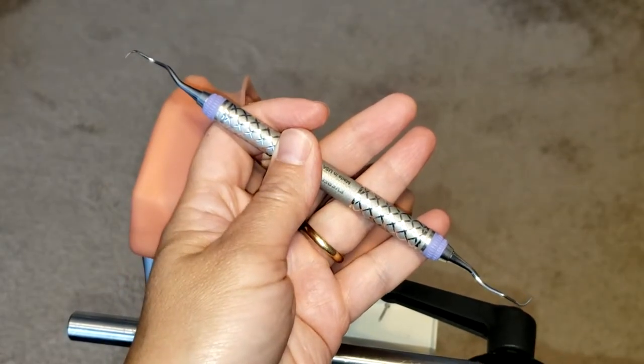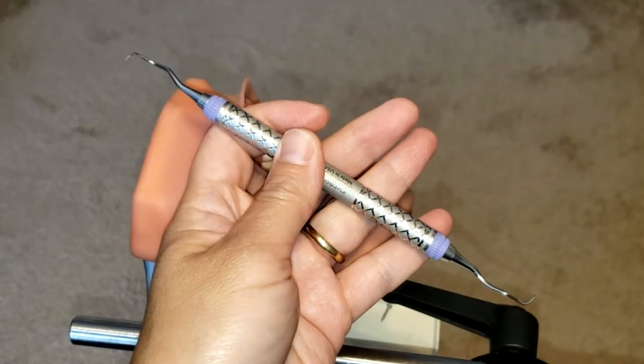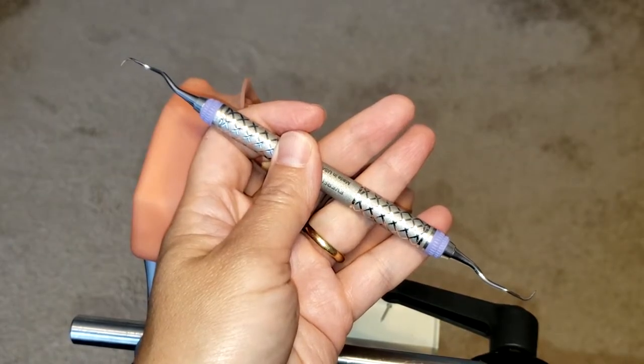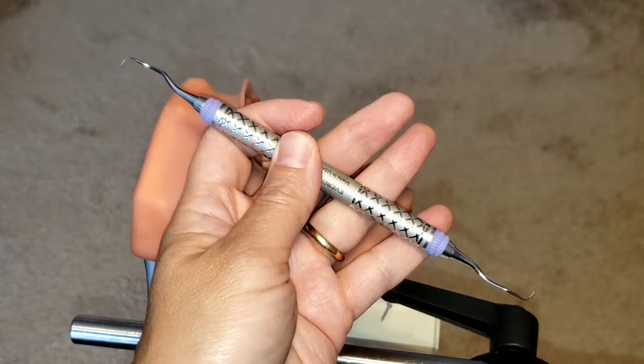Hello everyone and welcome. Today I'm going to be showing you how to use the Gracey 13/14 curette. This is a periodontal instrument that is area specific for molars and premolar use only on the distal aspects of those teeth.